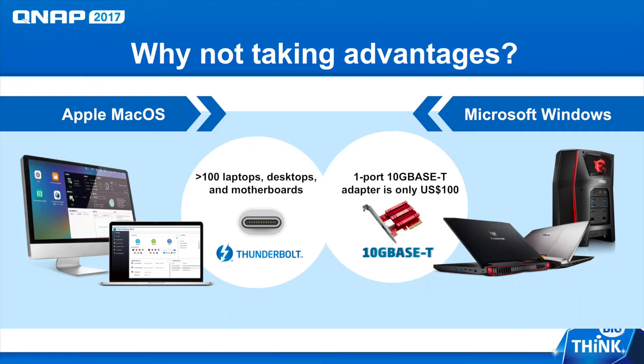Having both 10 gigabit Ethernet and Thunderbolt 3 makes this unit very versatile from a high-speed connectivity standpoint. Some of the new Macs feature only Thunderbolt 3 ports, making this unit a very good companion for Mac users. But the TS-453BT3 also features a 10 gigabit Ethernet base-T port, giving PC users a high-speed connection option as well. For around $100 or so, you could find a 10G base-T adapter for your PC, making this versatile for environments using both Macs and PCs.